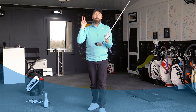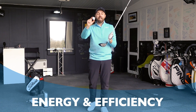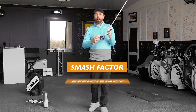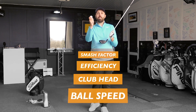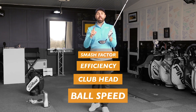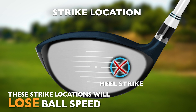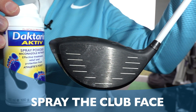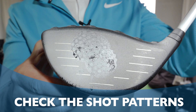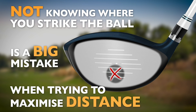Stage number two, and this is incredibly important. If we've generated the speed and we're hitting up on the golf ball, we've got to make sure that translates into energy and efficiency into the golf ball. You might have heard the word smash factor — smash factor is simply the efficiency of the clubhead and how it's transferring into ball speed. We want to keep ball speed as hot as possible, and it's very important that we hit the right part of the head. If we hit too low, or too far from the toe or the heel, we're going to lose ball speed. Spraying the club face with athlete's foot powder and hitting shots to see where you're hitting is massively important. Not knowing where you hit is one of the most fundamental mistakes golfers make when trying to maximize distance.